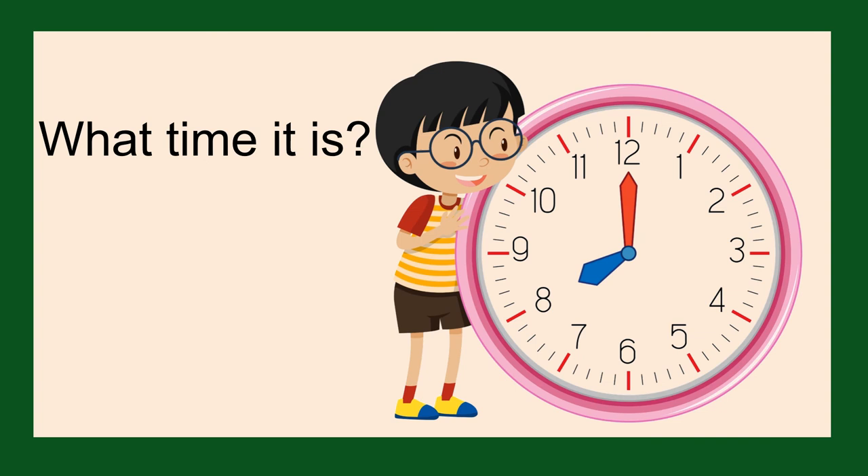What time is it? It is eight o'clock. The minute hand is pointing up towards the 12 and the hour hand is pointing towards the eight.